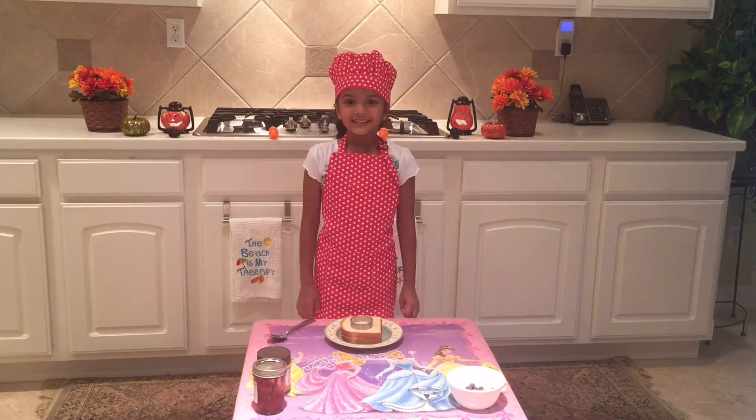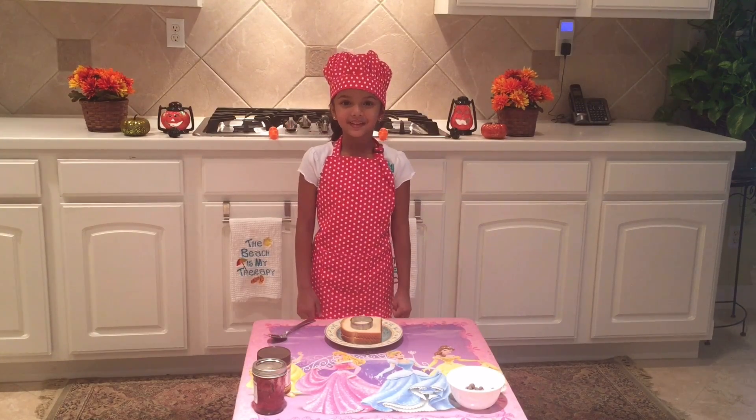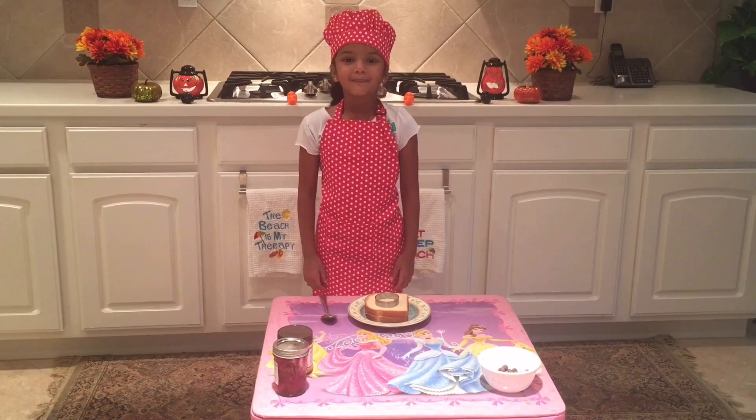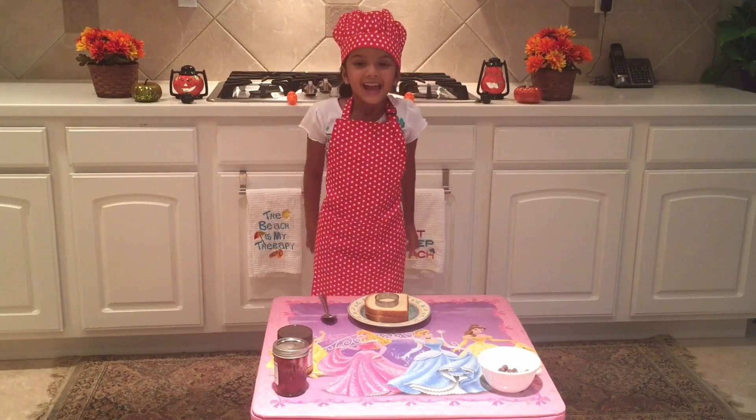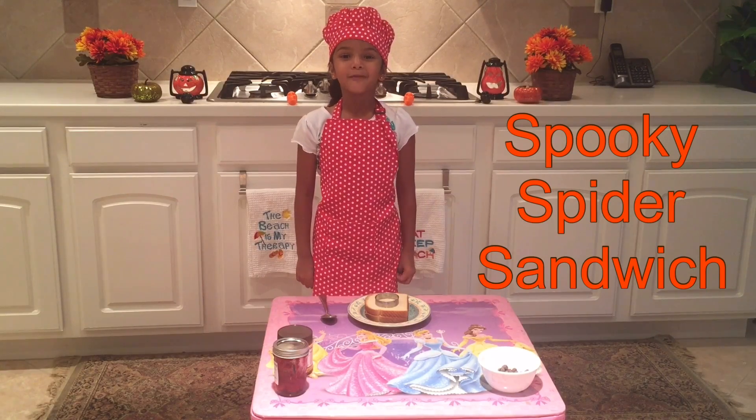Hola amigo, bienvenido de Ice Bunny Videos. Hi friends, welcome back to Ice Bunny Videos. Happy Spooky Halloween. Today I'm going to show you how to make a Spooky Spider Sandwich.